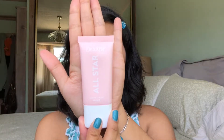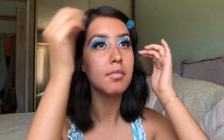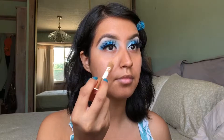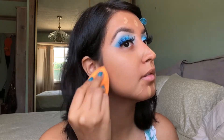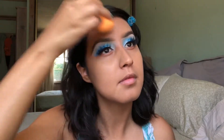I'm going to prime my face using the ColourPop All-Star Primer. I've been testing out this primer for a little bit now but I'm still not sure how I feel about it yet. For my foundation, I'm going to be taking the Makeup Revolution Conceal and Define Foundation. I wear mine in the shade F12. I'm just going to dot this foundation all over my skin and then blend it out with my Real Techniques Makeup Sponge. Also, I do have a foundation review on this foundation — I will leave the link to that video down in the description below so make sure to check that out.